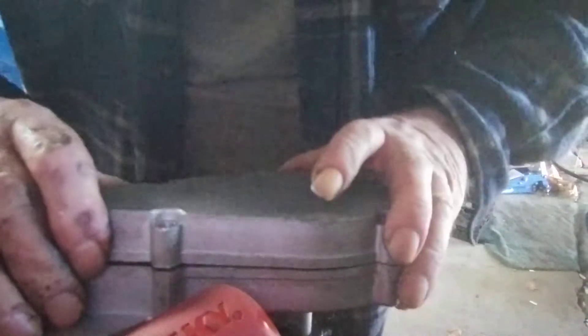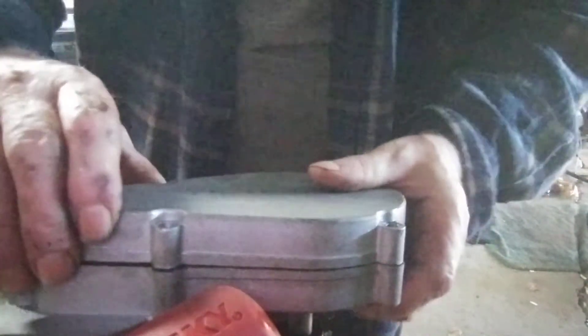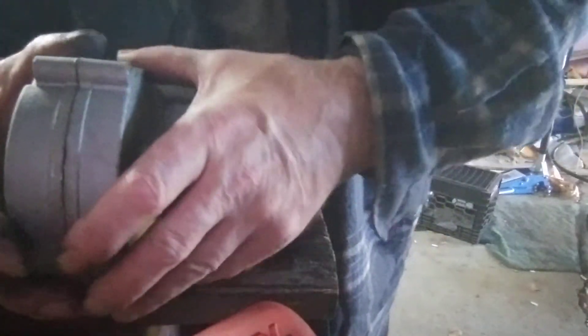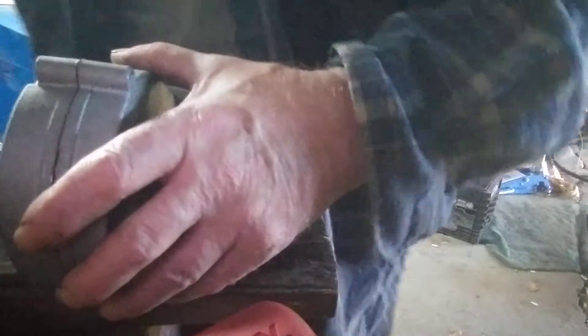So then I need to get this cover off — doesn't want to come up easy. Come on, get out of there. The case doesn't want to separate. We may have to go to a commercial break.